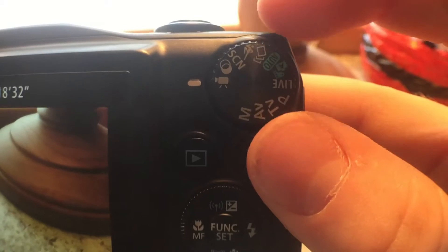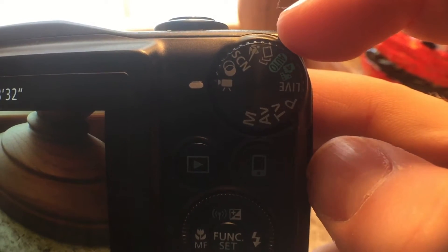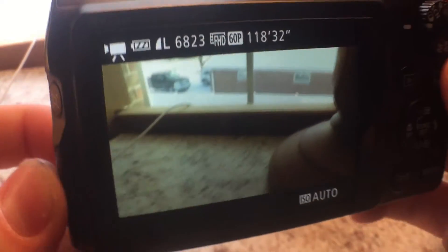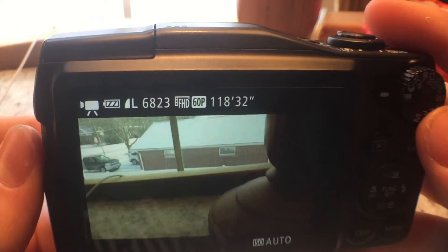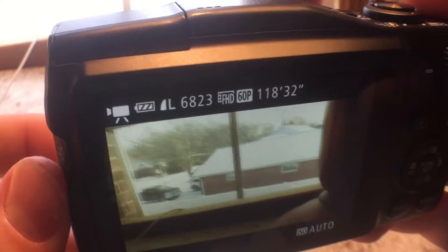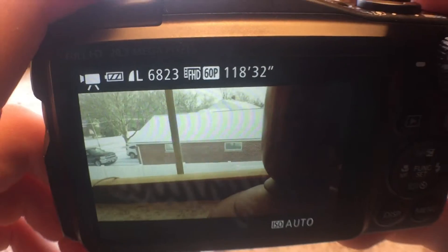It has a bunch of modes up here, a lot of different types of shooting modes. It's on movie mode right now — the 60 frames per second just makes it way better. I'll play a clip of one of the videos right now.